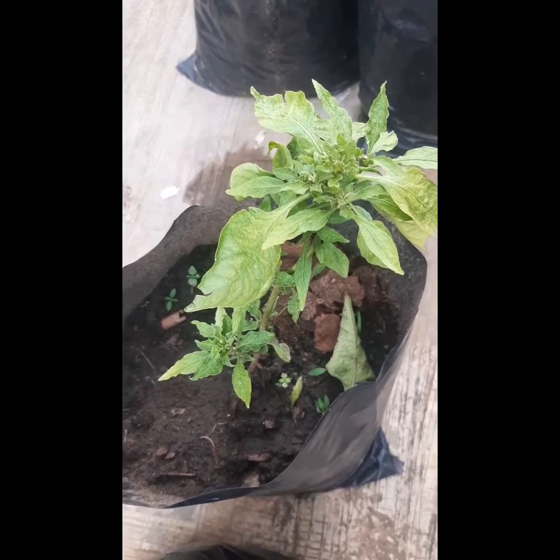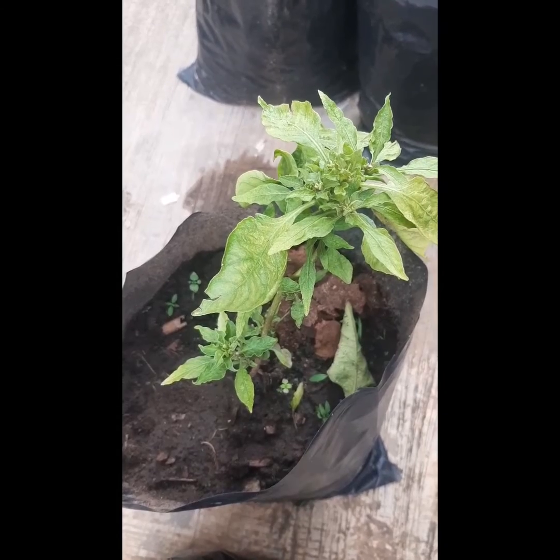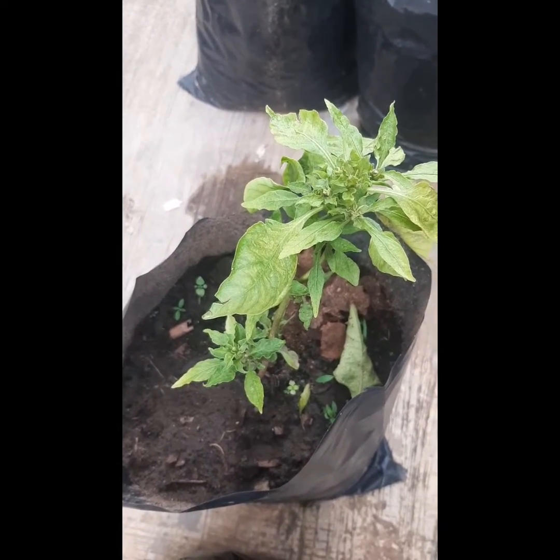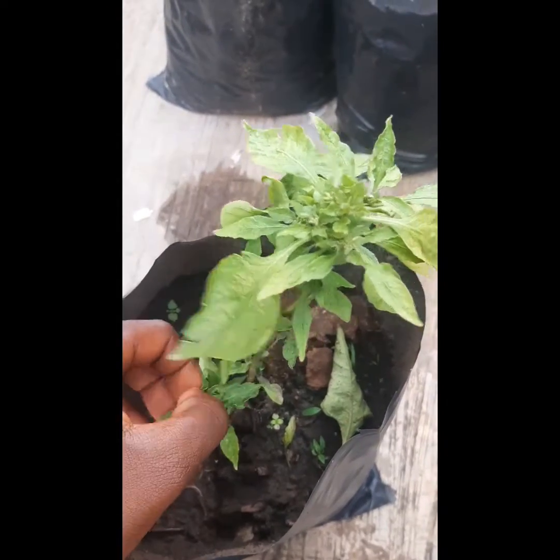Hello everyone, welcome back to my channel. In today's video, I'm going to be sharing with you guys 6 mistakes that I made when growing this plant, because right now it doesn't look good at all and I really don't want you guys to make that kind of mistake. So let's get started.